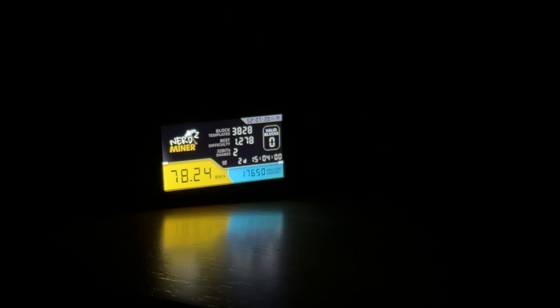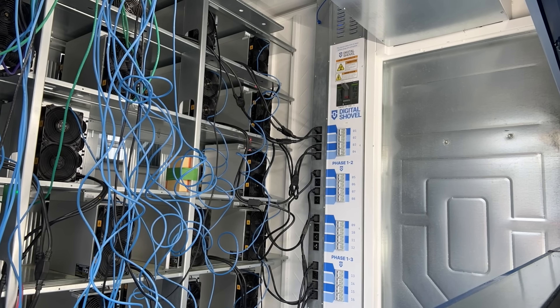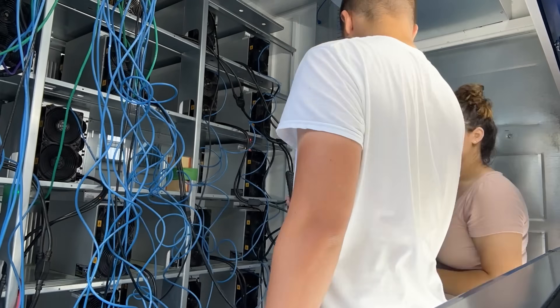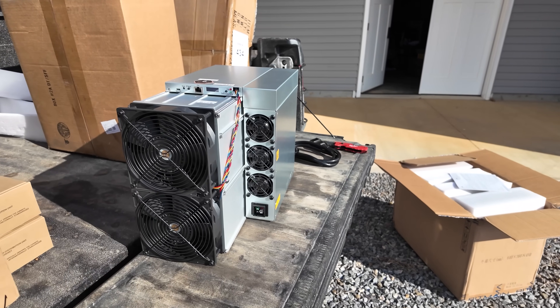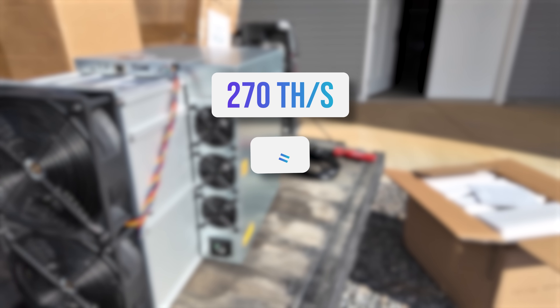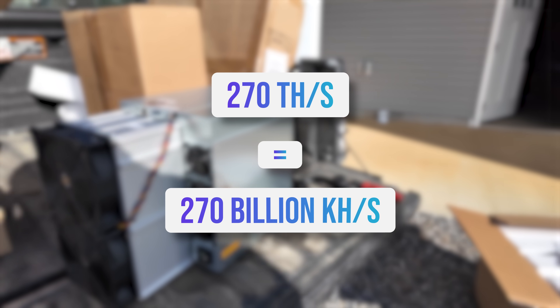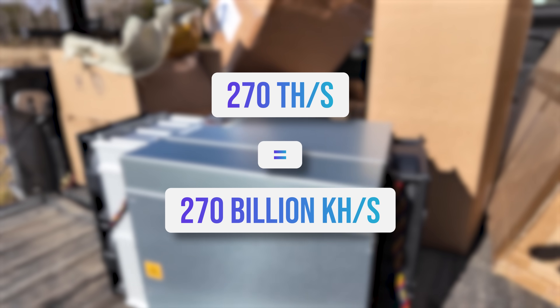If you're looking for a fun gift for someone who likes crypto and bitcoin, this is fun — but we do mining for real here at Boss Coin. We have a mining farm and I just got an S21 XP in today that does 270 terahash per second. Look at the comparison: 270 terahash per second versus 77 kilohash per second on bitcoin mining using the SHA-256 algorithm.